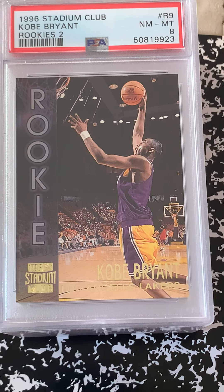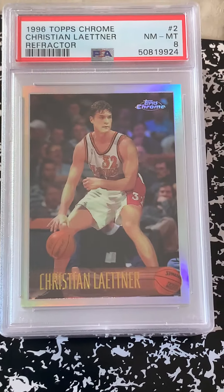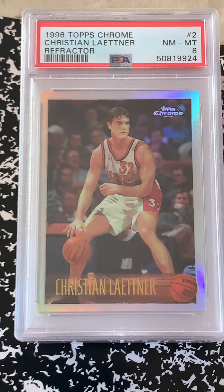Got another Stadium Club Kobe in at a near mint mint 8. Kobes are coming along pretty good. Then we have a Leitner 8.